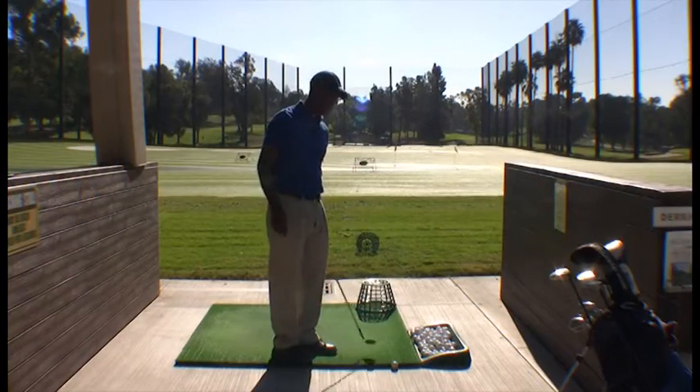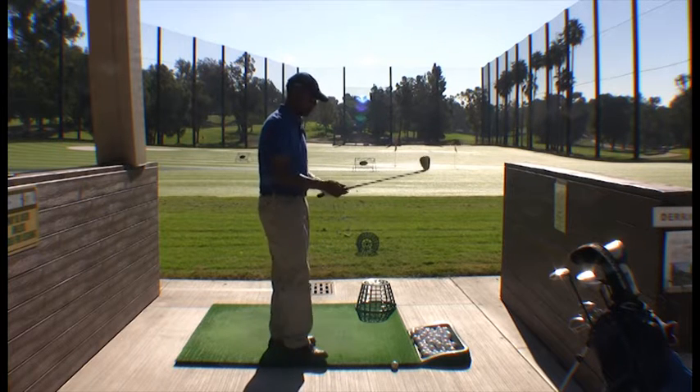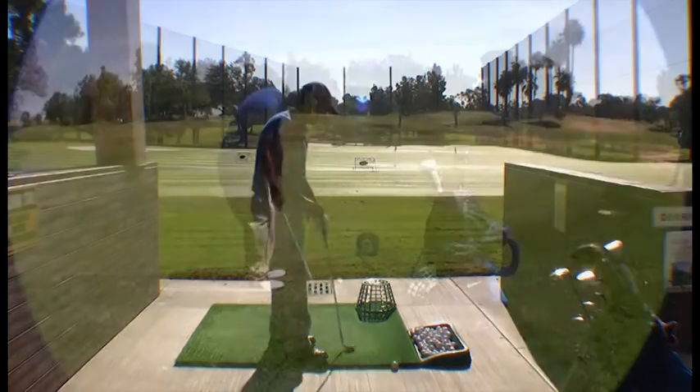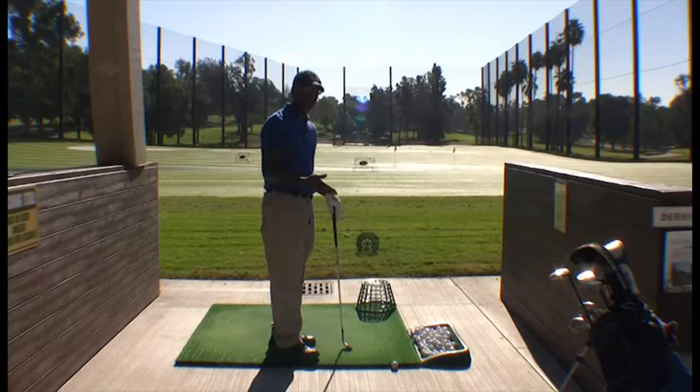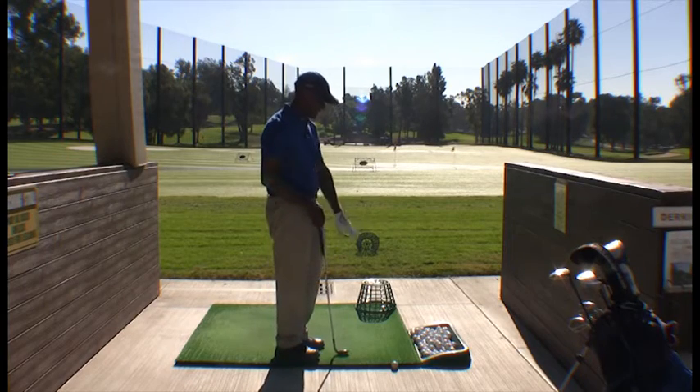Today we're going to be working on chipping. In our range series of golf lessons, what we're going to do is what I do with all my students when they start, which is to create a mindset into how we go about building the golf swing.